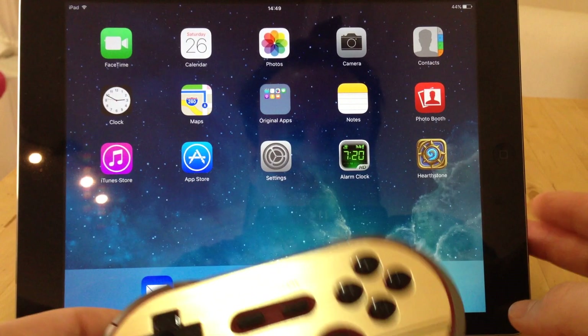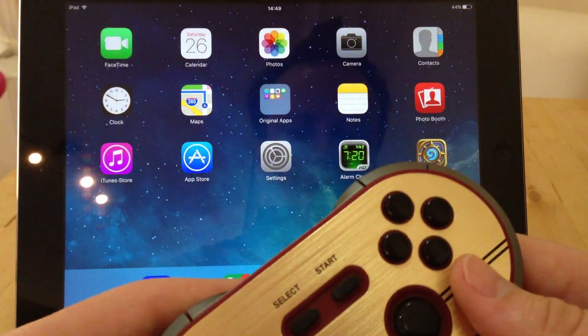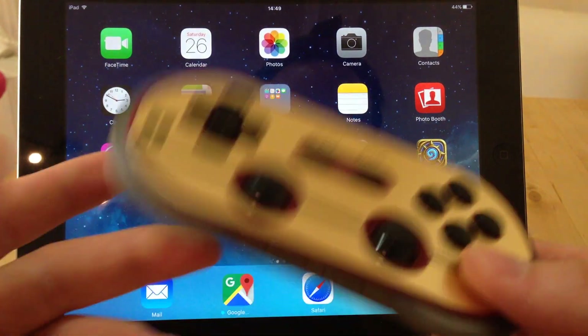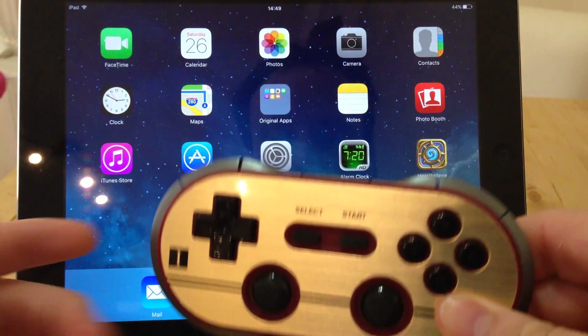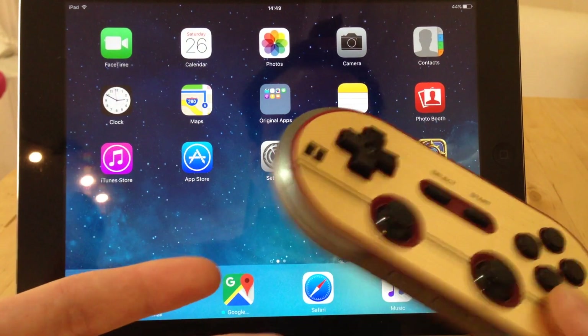Often that will mean routing the device, which is obviously a few steps more than usual. So what I'm going to do is just show how to get a controller like this Bluetooth 8BitDo working with an iPad playing some retro games.